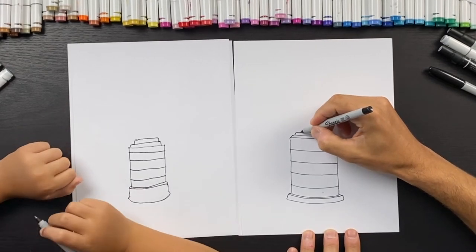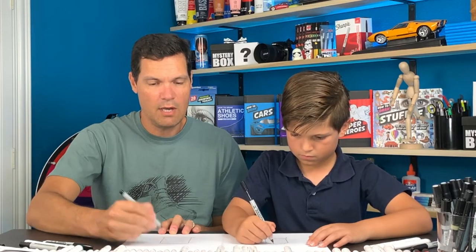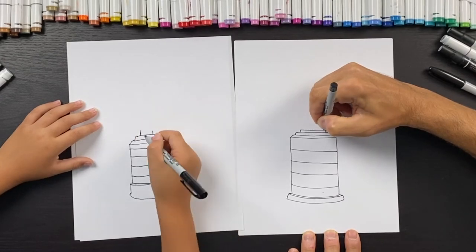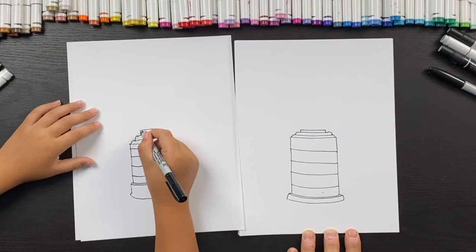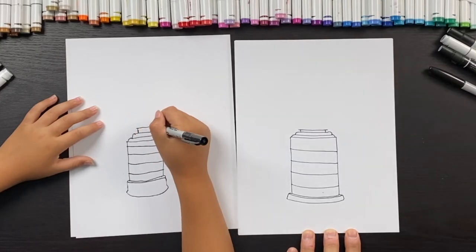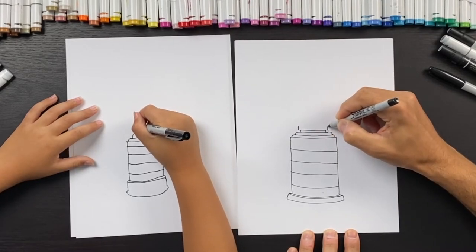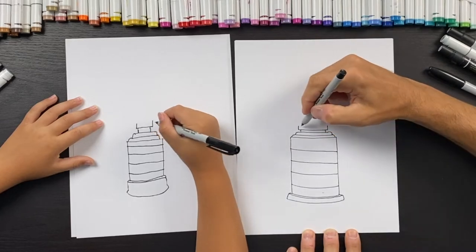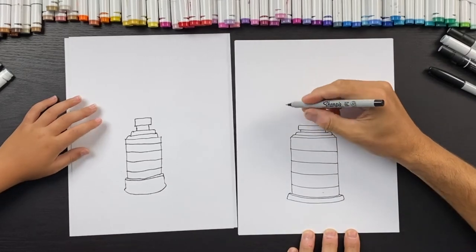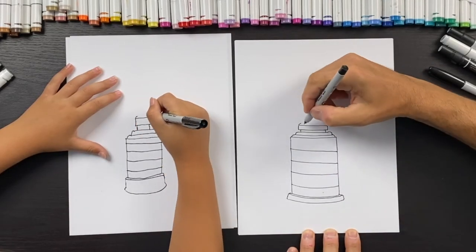Come in a bit right about here and go up, find the same on the other side and go up. Connect these two lines together with a straight line, then extend that line just a little bit more past the edge. Come up — this next section is going to be a little bit thicker. Connect those two together and curve the top of it a little bit, then connect those two together.